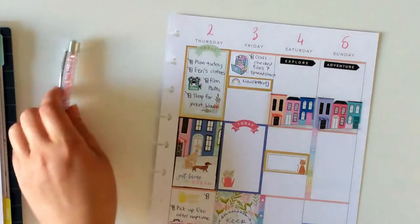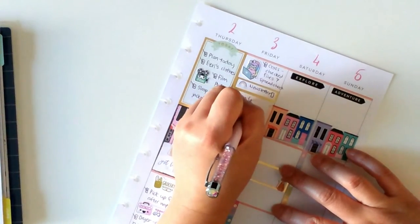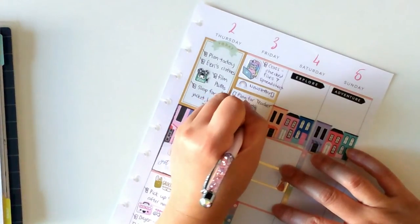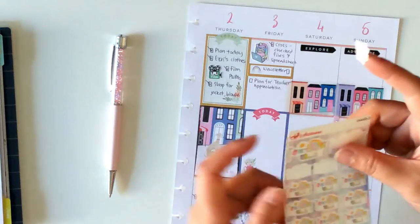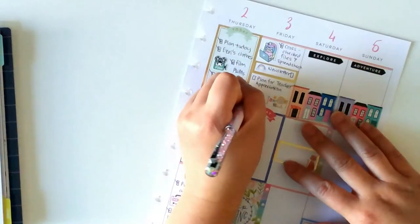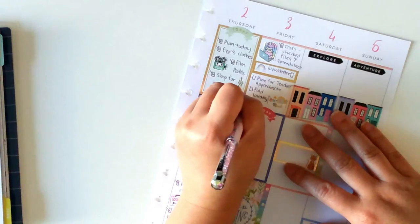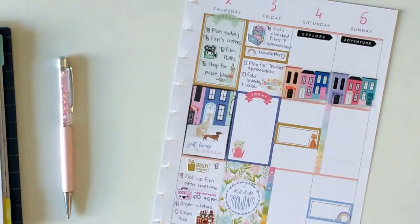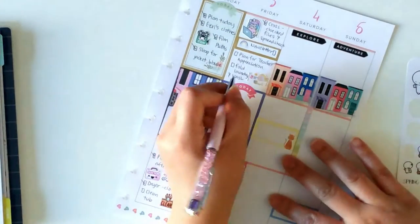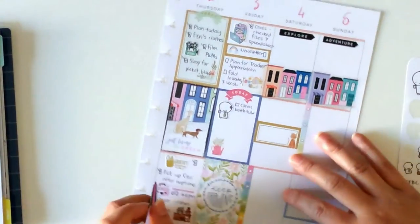The daycare has a newsletter and there are some things I want to take note of, especially on teacher appreciation week, so I need to go through that. The next task is: plan for teacher appreciation week. This sticker is from Eye Artisans — I'll put it somewhere in the middle. Then: fold laundry and wash new batch if I can. I'll put a green sticker up top.